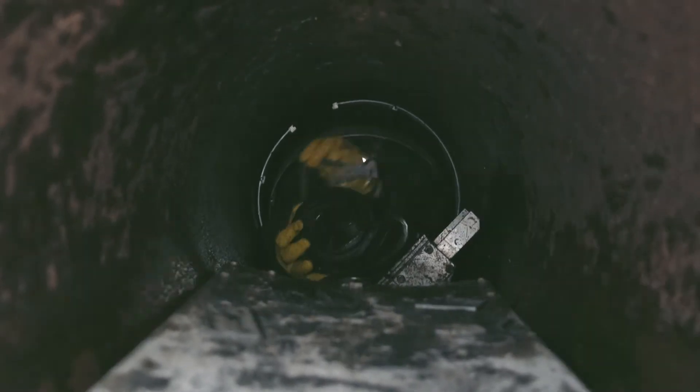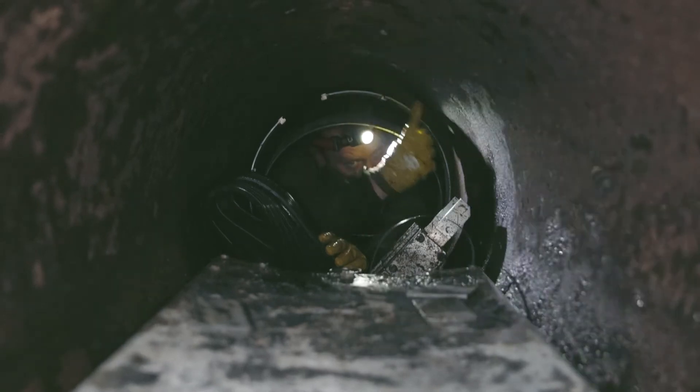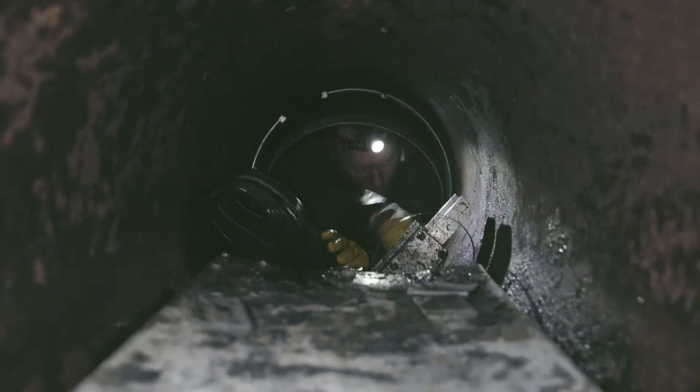So, one EPDM rubber. Next process, cleaning the joint. The joint of the pipeline is here, so we want to make sure this surface is lovely and clean.